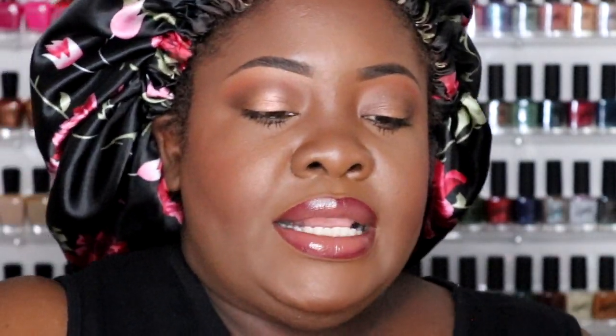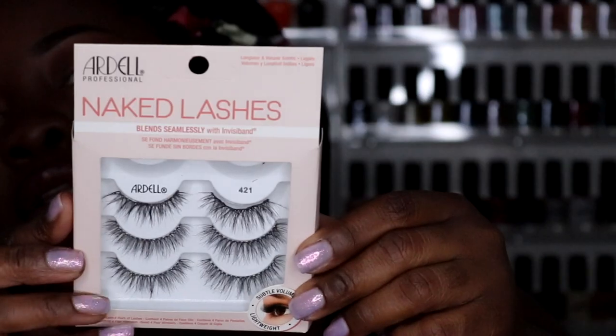I'm going to apply these Ardell Naked Lashes in style 421. I'll apply that and then I'll be back with my completed look, so stay tuned.